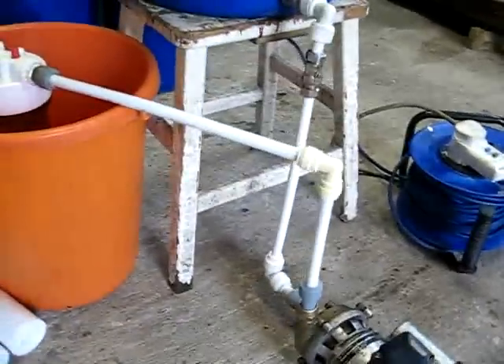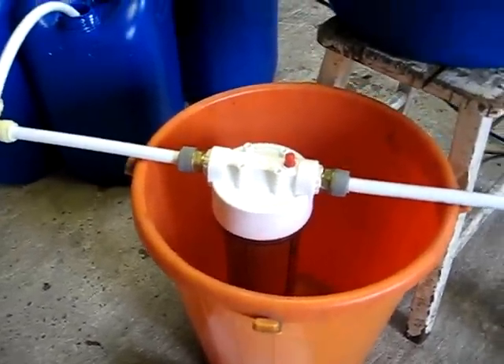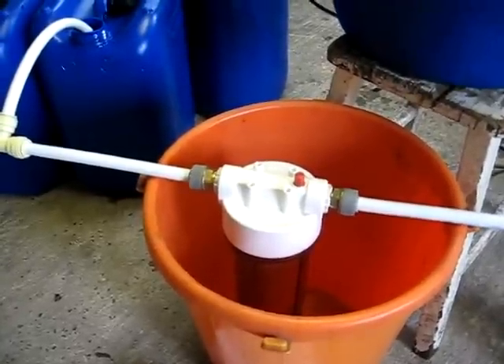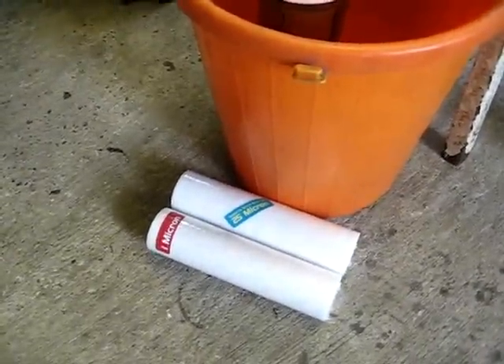The pump pumps through the filter housing, bought on eBay for about £13. It has interchangeable filter cartridges, about £2 each.